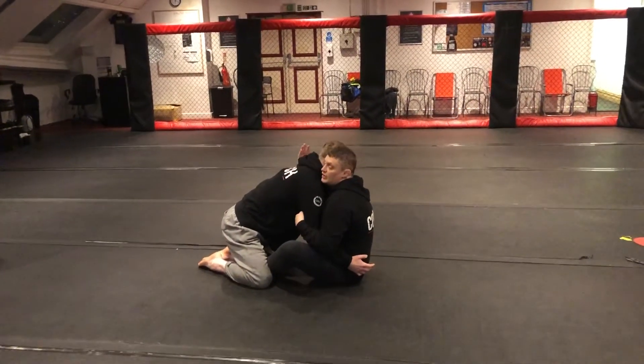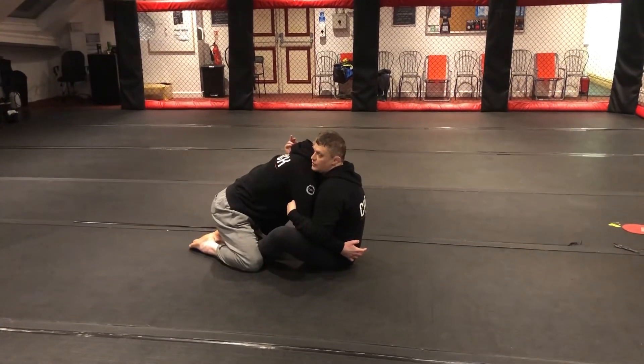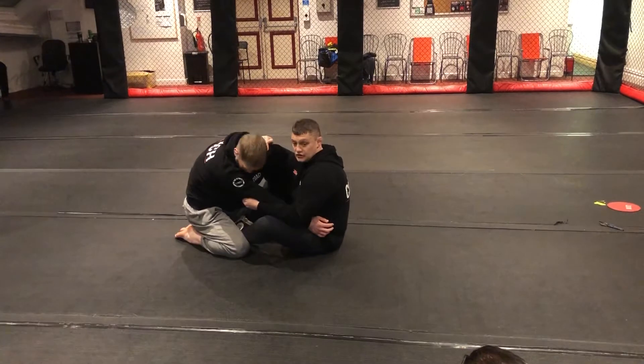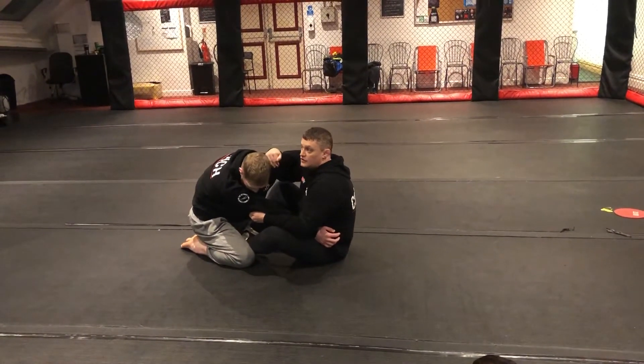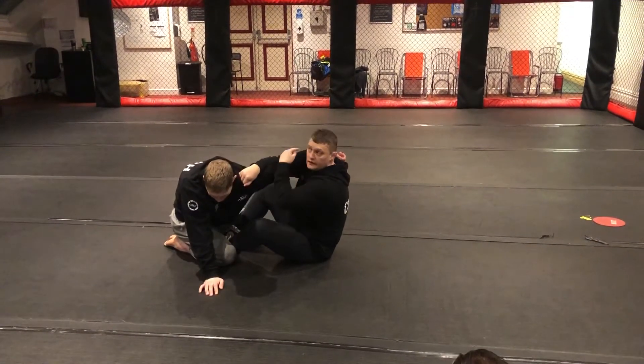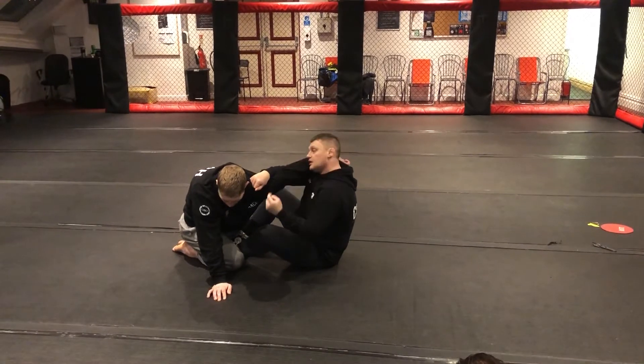So what I'm going to do from this position here, I'm going to switch the rule. Say for example Jay goes backwards on his bum, I'm going to switch the rule and now I'm going to attach. I'm going to use this hook and attach on the shoulder. I'm going to shrug and bring the hand so it's next to my ear, and once the hand's next to my ear, I'm going to squish.